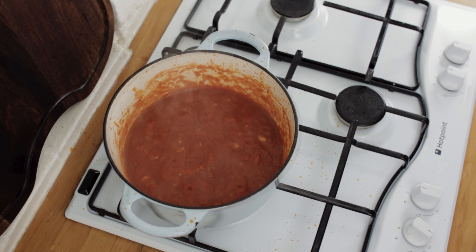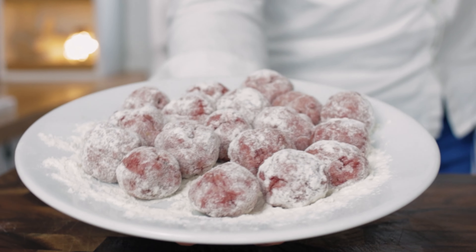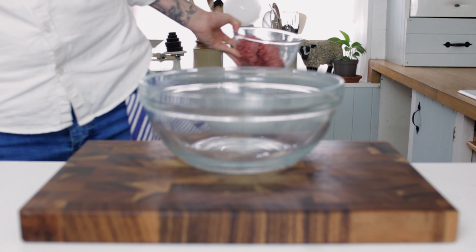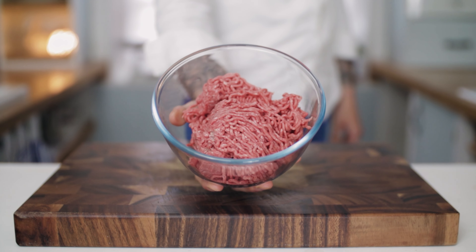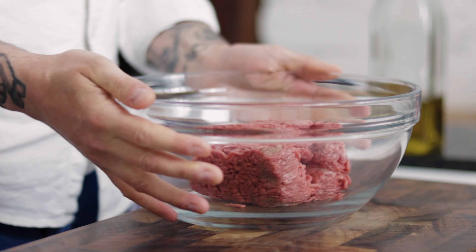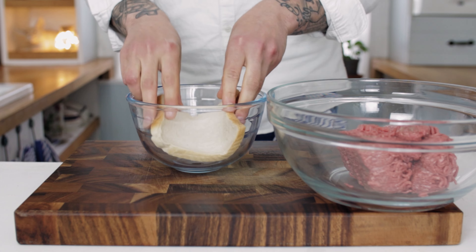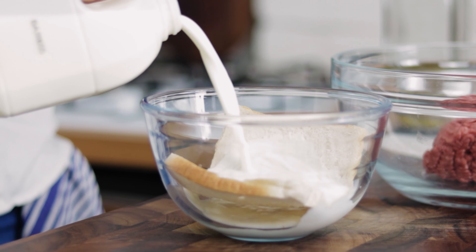We want to reduce the sauce down so it's nice and thick and rich. For the meatballs, take a large mixing bowl and chuck in your beef mince. Next, take a slice of white bread, chuck it into a bowl and pour over some full fat milk.